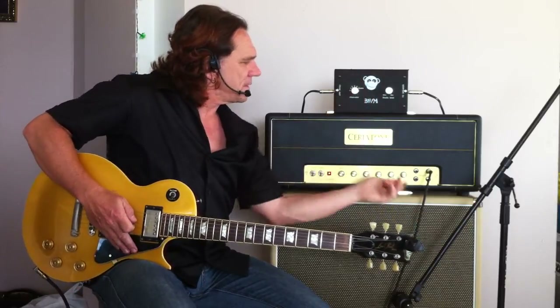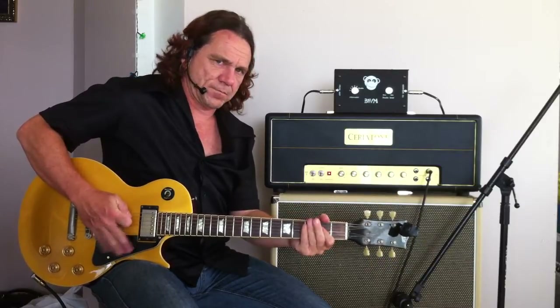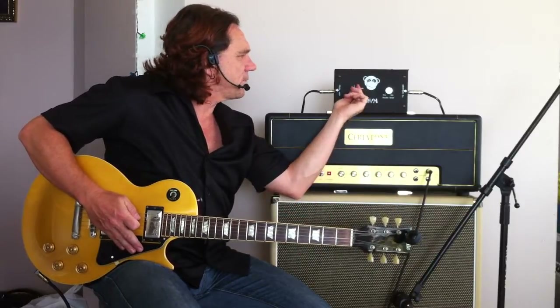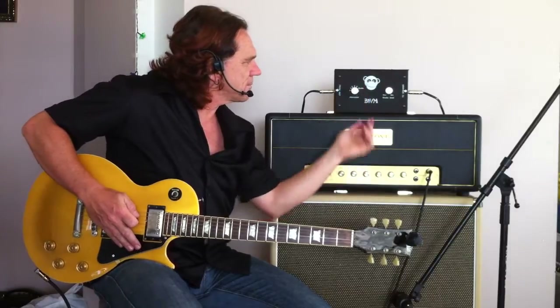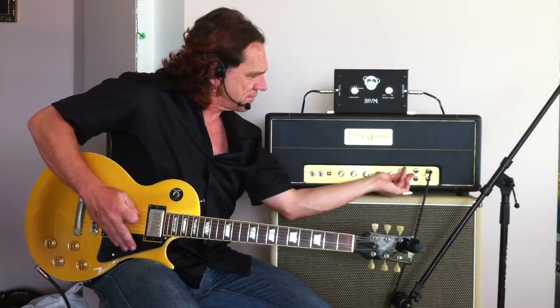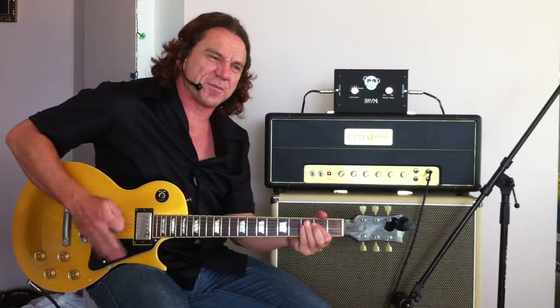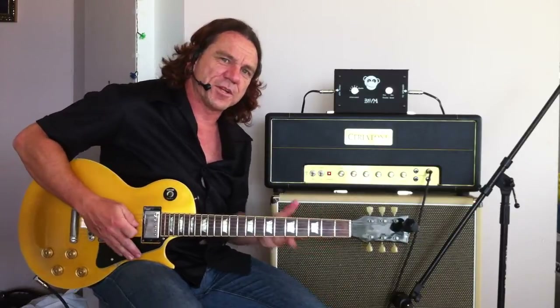So again, here's at normal. Then we put it up to 4 — clicking through steps 1, 2, 3, 4. So it's running at about the same volume, but now we've got a little bit of drive in the amp.